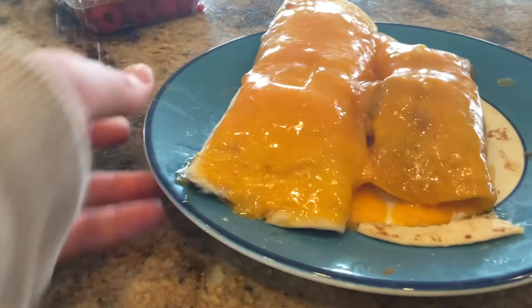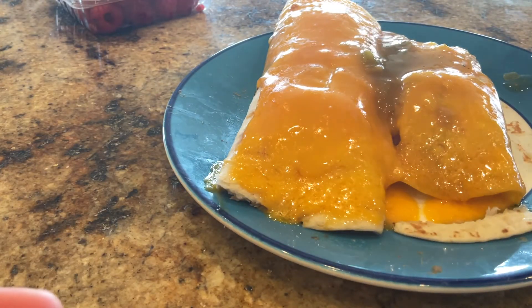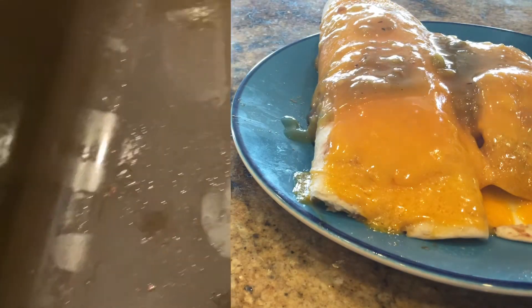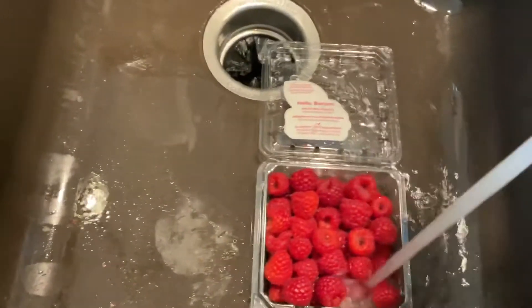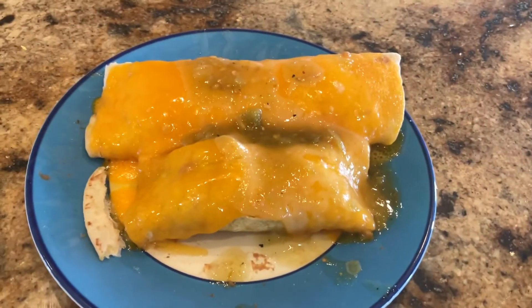Time to pour a little bit of salsa — it's a little runny, but that's good enough. Add a little more on the other one. Time to wash the raspberries. That is the end of the video. We hope you enjoy, and we'll see you in the next one. Bye, guys!